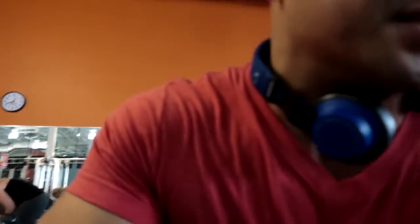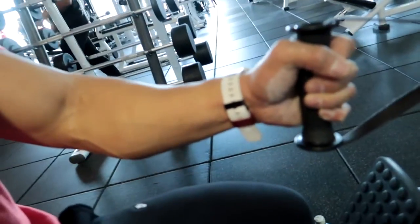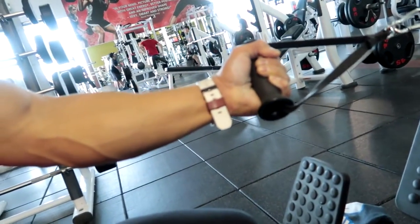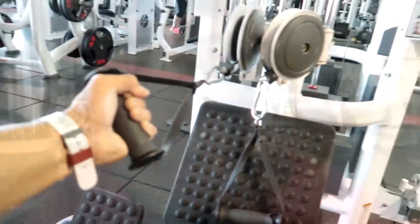My next movement is seated cable rows using D-handles, and there's a reason why. The D-handles give me more range of motion. If I want to work more of my upper back as opposed to my lower back, I can flip them this way. One key tip: try to keep your chest up and tight at all times, and externally rotate your shoulders back so that your scapulas are retracted.